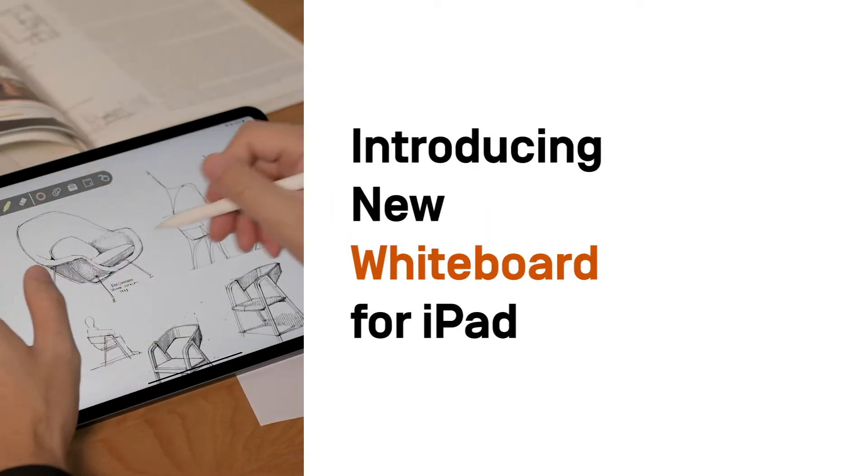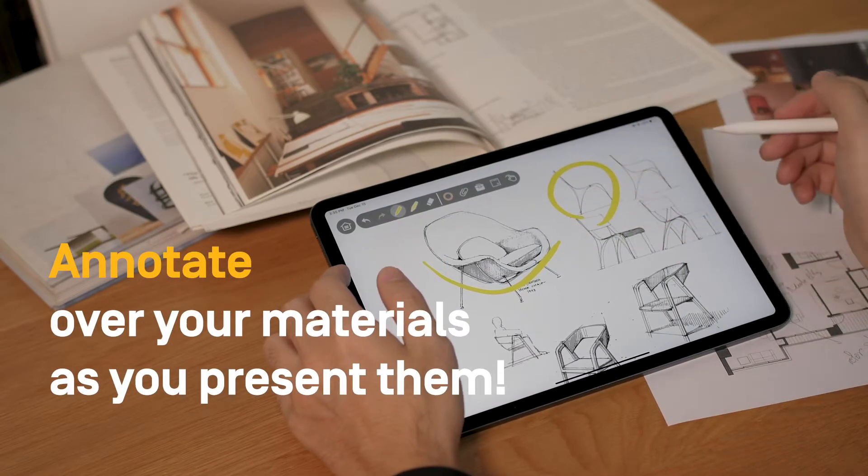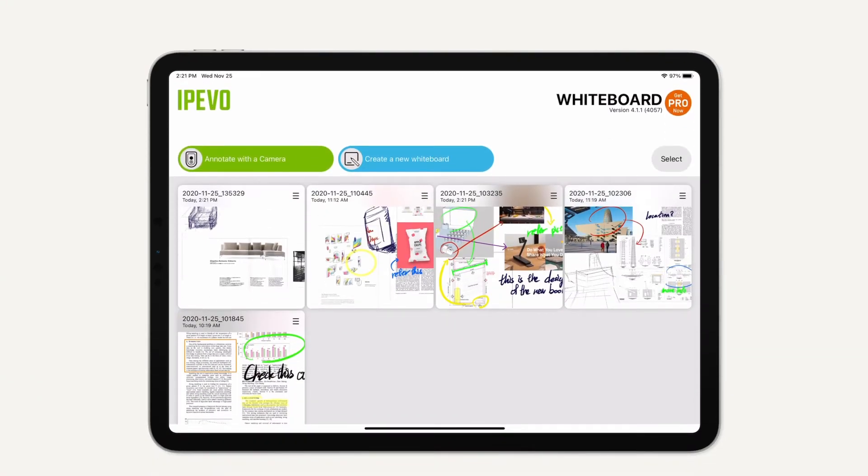Introducing the new iPivo Whiteboard for iPad. This app lets you annotate over your materials as you present them. It is now fully optimized for Apple Pencil.